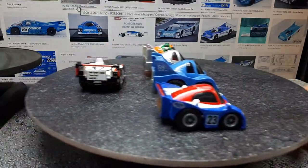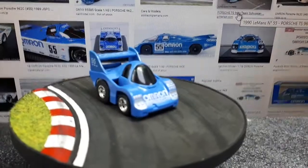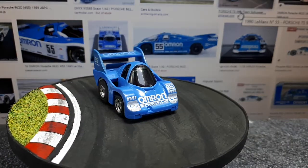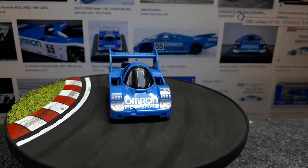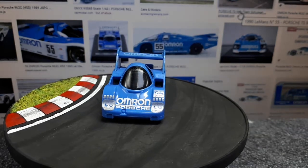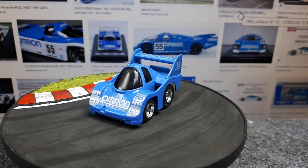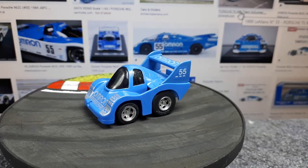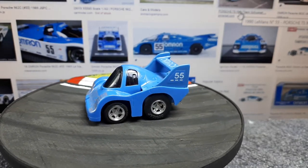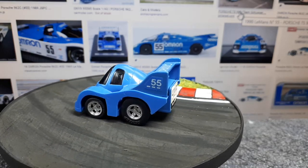So this Omron one — it's not the greatest. I wouldn't pay a lot of money for it; it's just not detailed enough. But at least it's a real livery. The plain silver one is kind of lame actually, now that I think about it, so I'm happy to have this blue one. Hopefully one day I'll actually get one with a winning race livery — like the Martini one.